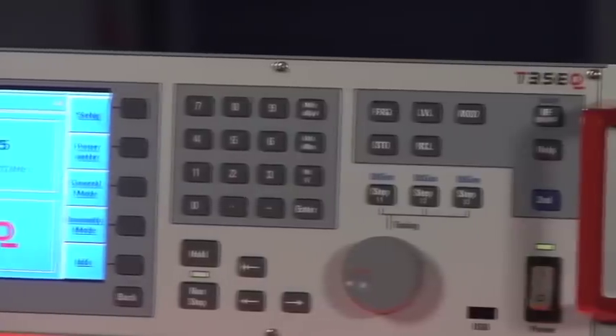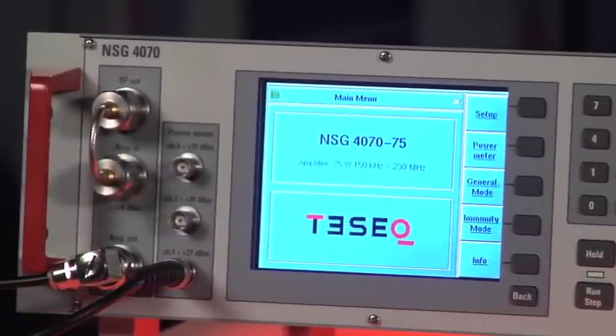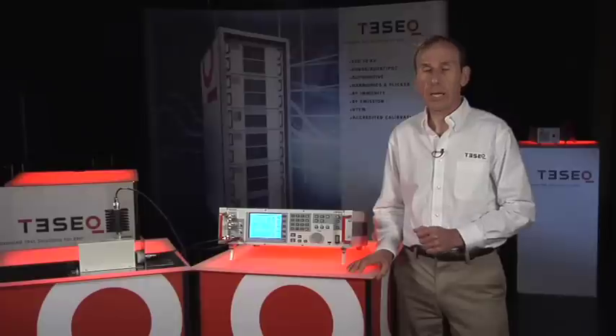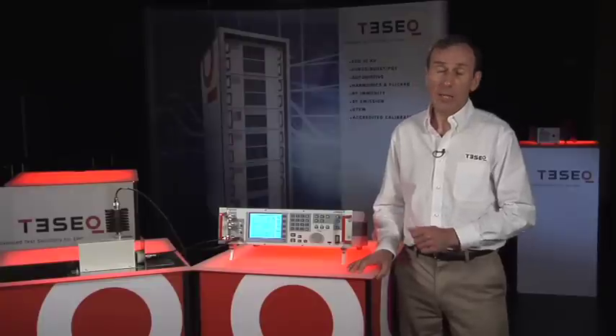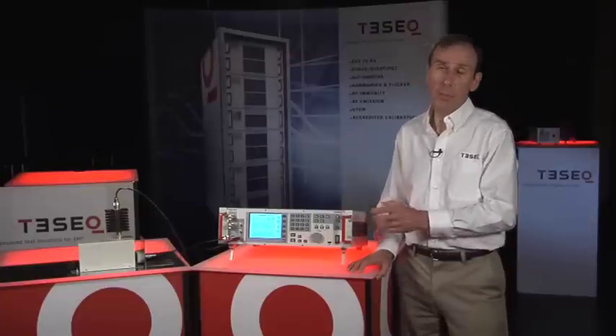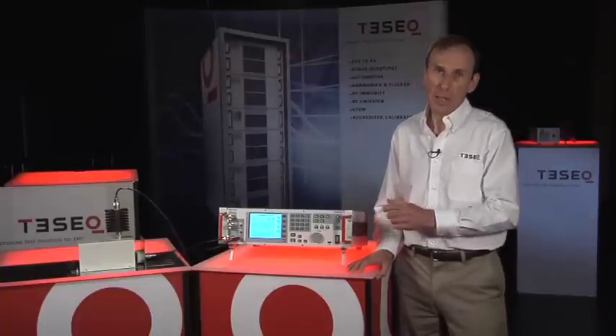This product is ideal for someone who is setting up RF conducted immunity testing in their lab for the first time, or for someone who is upgrading an older system which is not fully compliant to IEC 61000-4-6. It's also an ideal system for commercial labs that want to perform on-site testing and need to carry the system to the customer site. Because of its compact size, it's highly portable.